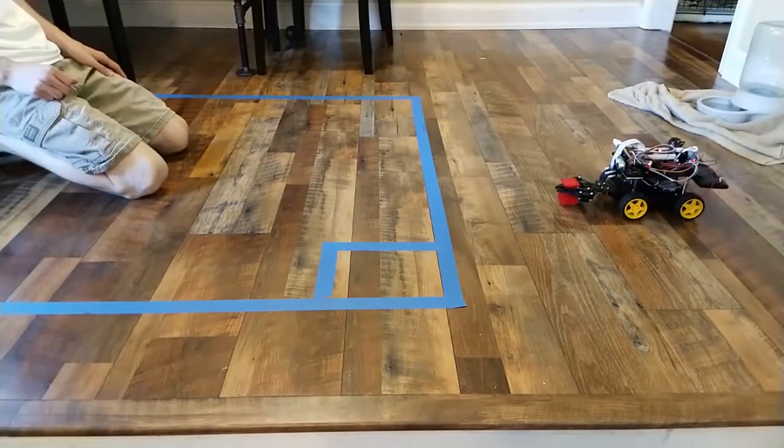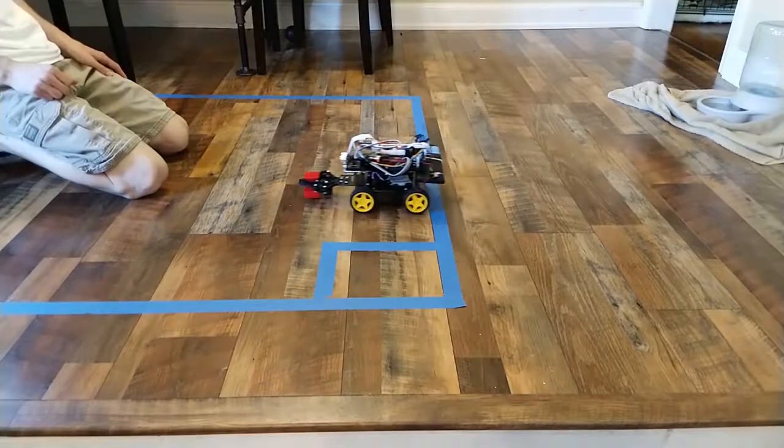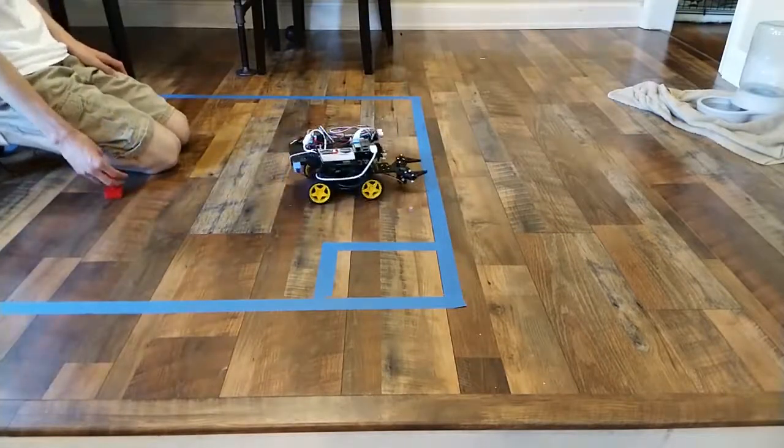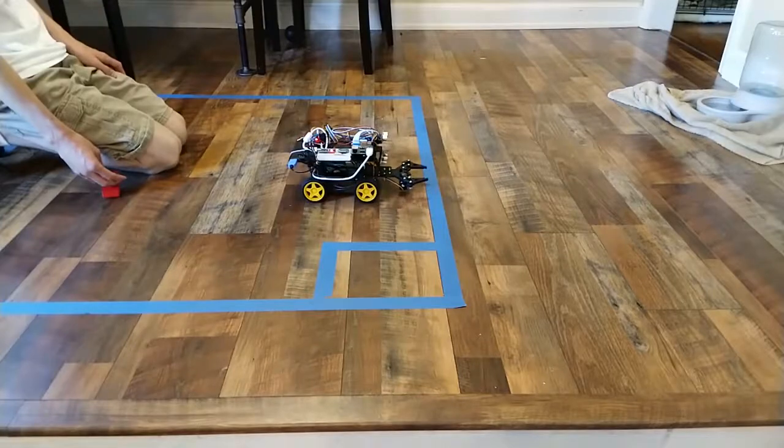By remembering every drive motion performed, I can estimate the robot's current position. Using that, I can determine where the home base is and navigate to it directly.